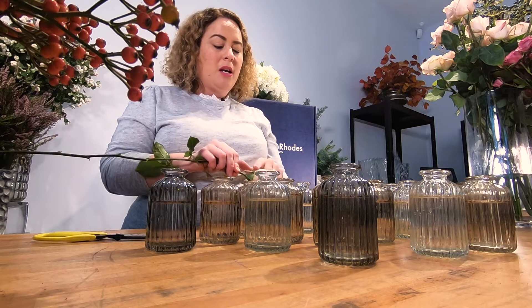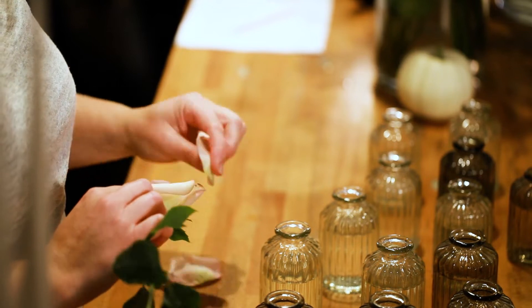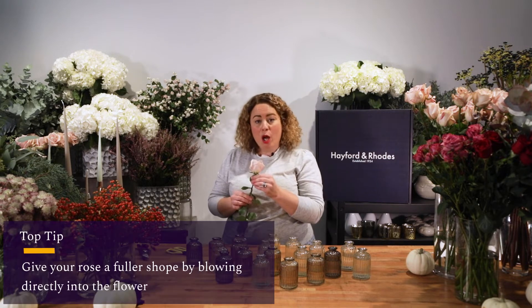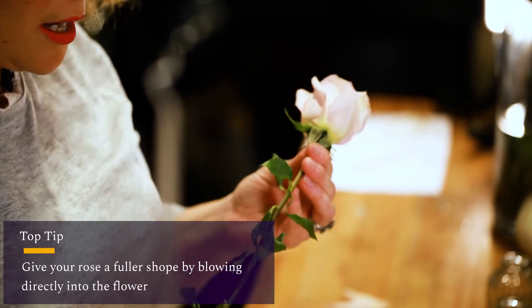On the outside of your rose you'll notice that sometimes they can look a little bit marked. These are actually called guard petals and what you can do is just remove them. Now if you want to make your rose a bit fuller you can blow into the middle of the rose and it just opens and loosens the rose slightly.